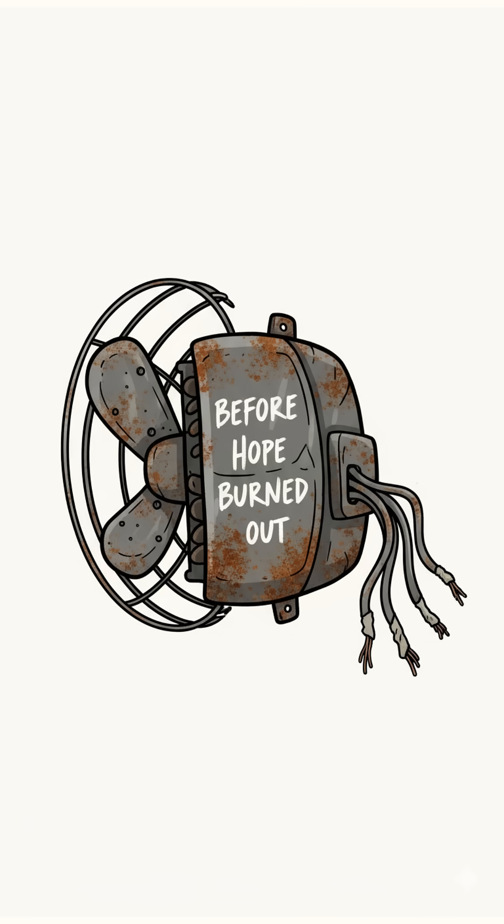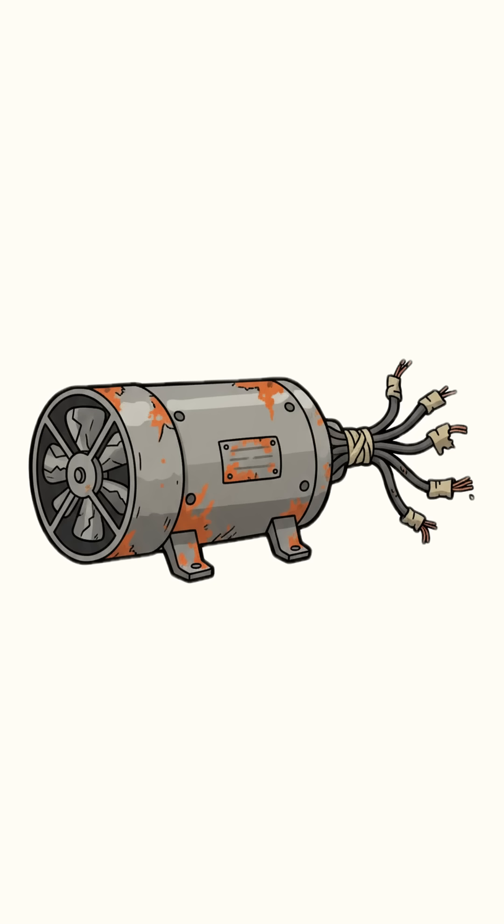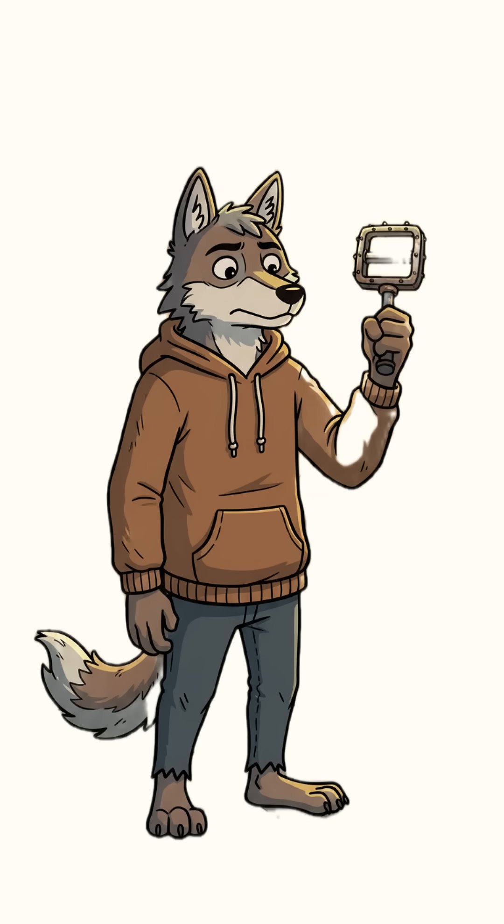Literally. Find an old fan, or a broken treadmill, or anything that used to spin before humanity forgot what electricity was. Rip out the motor — yeah, that heavy round thing that smells like burnt hope. Now grab a crank, a bike paddle, a handle, or your sheer will to survive.